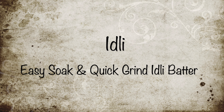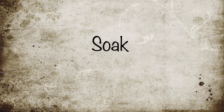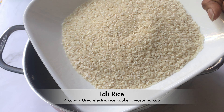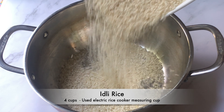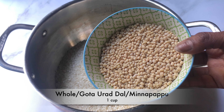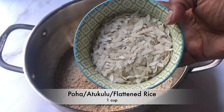Hello everyone, welcome to A Good Plate. I'm going to share with you an idli recipe with an easy soak and quick grind idli batter. Take a large container, take 4 cups of idli rice — the measuring cup I use today is the electric rice cooker cup — 1 cup of whole urad dal or minapappu, 1 cup of poha or attukulu or flattened rice.